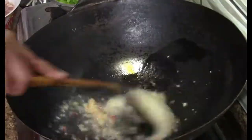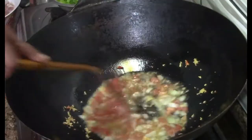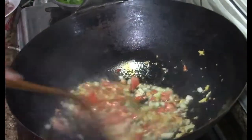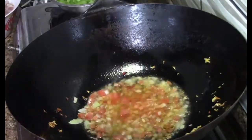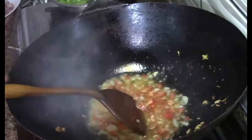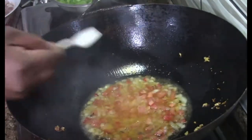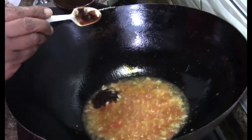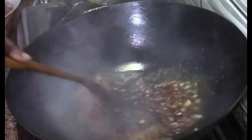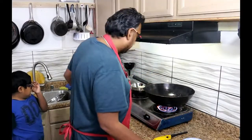We've added half of the nice Thai chilies. Then we're gonna add a little bit of salt. Let's add about a little bit of water — we're gonna really melt it together. We're gonna add half of the sauce — the marinade you have made. Let's add the chicken.